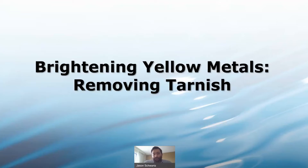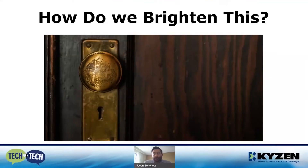Specifically, how to remove tarnish. The question we're trying to answer is: we've all seen this doorknob or other brass parts that over time get not only dirty but significantly darker. We see it on doors, but also on industrial parts — whether you're reloading ammunition or have brass parts that have been on your shelf for too long.